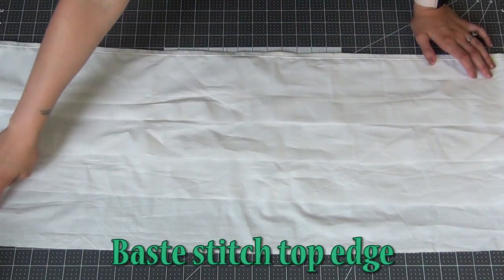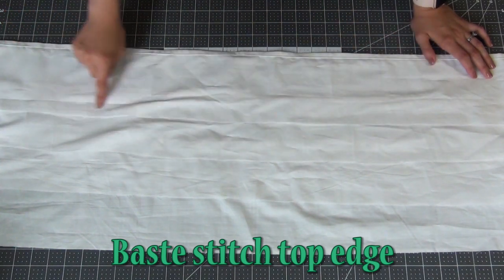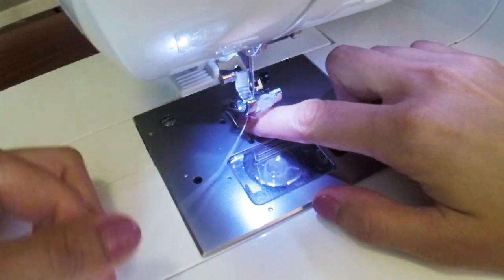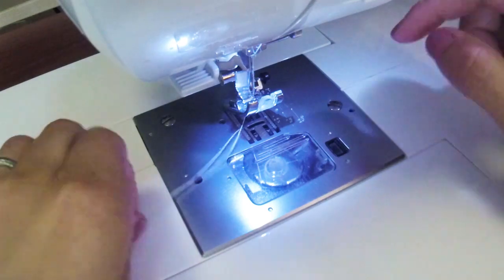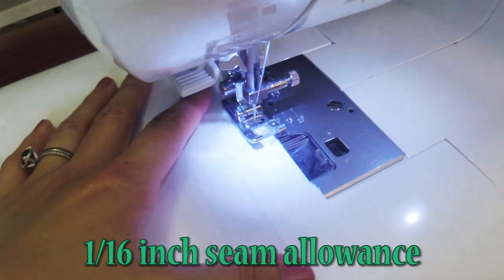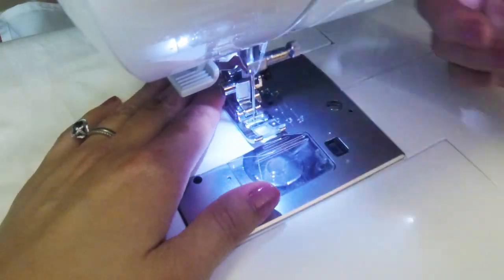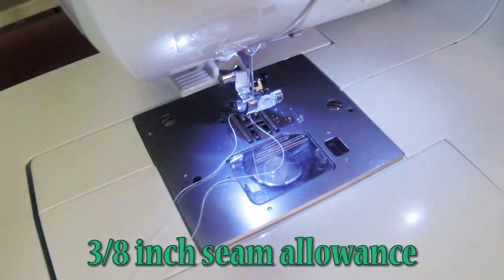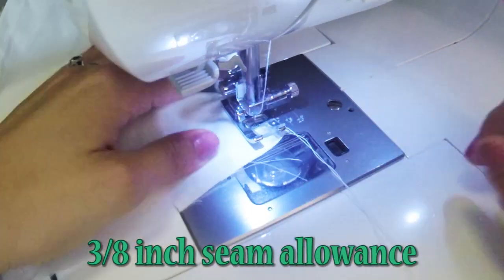We are then going to add a baste stitch to the top edge of each ruffle. Starting with a 3 to 4 inch tail of thread, we're going to sew our first baste stitch at a 1/16 inch seam allowance. Make sure to leave another 3 to 4 inch tail of thread at the end. Then we're going to do the same thing but at a 3/8 inch seam allowance.